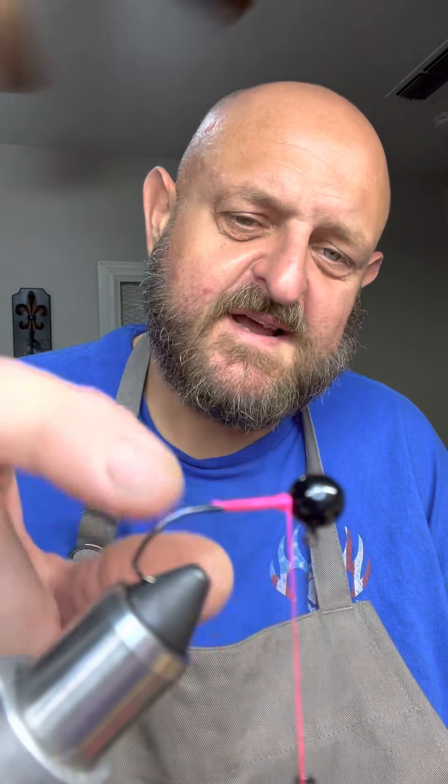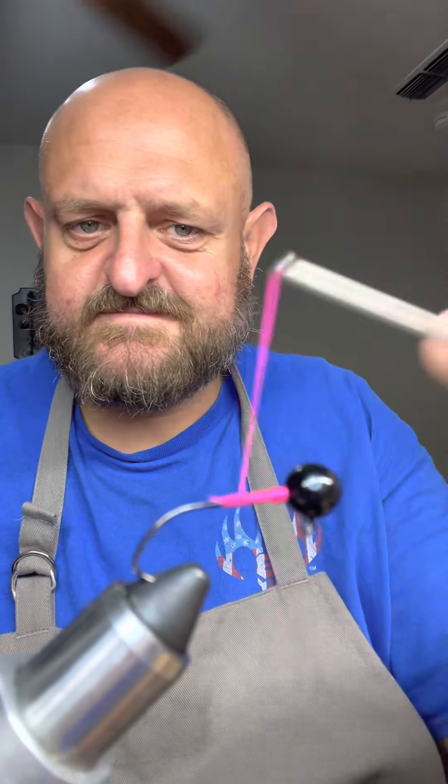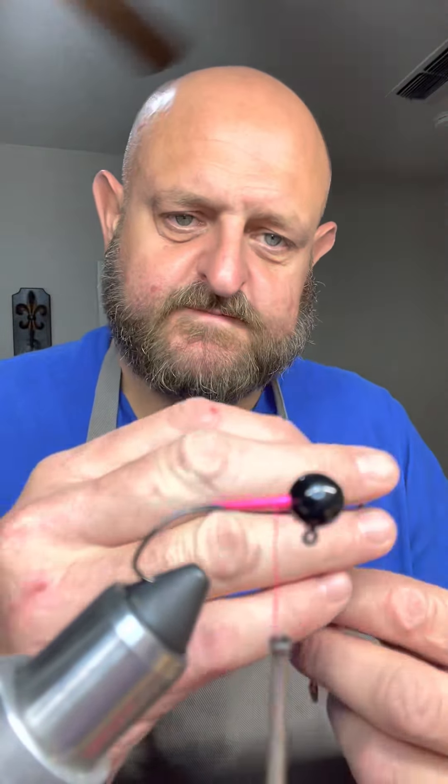We just started with a regular ball head hook — doesn't have the shoulder, it's just a straight hook. I just wrapped some pink thread so you'd be able to see it good.